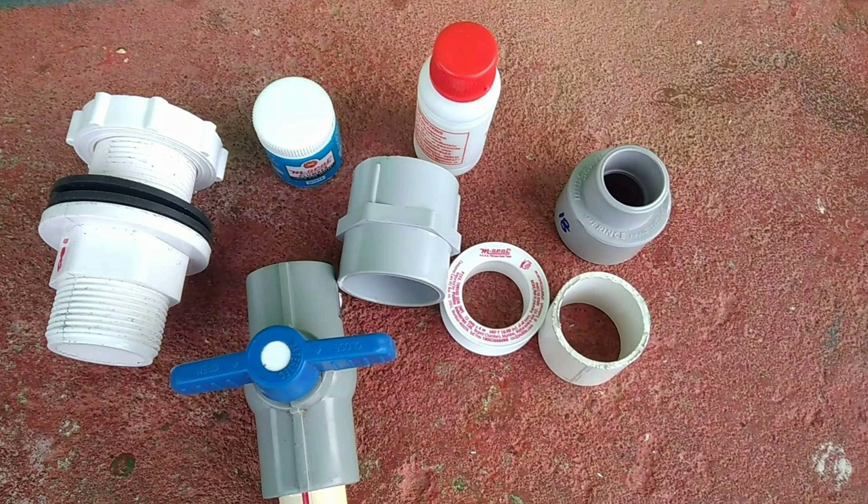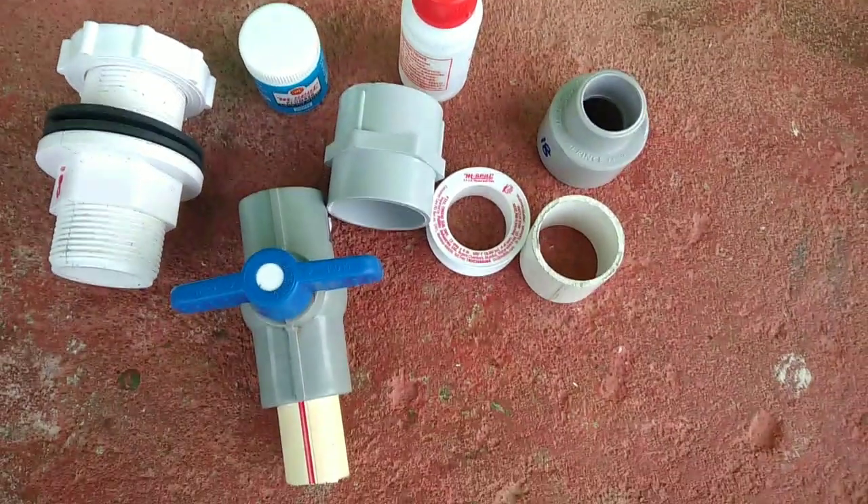First of all, we have a tank connector, a 3 inch gate valve, 1 inch FTA, 1 inch tape, 1 inch reducer, 1 inch solution, 1 inch Salaak paste, 1 inch FTA, and 1 inch pipe.